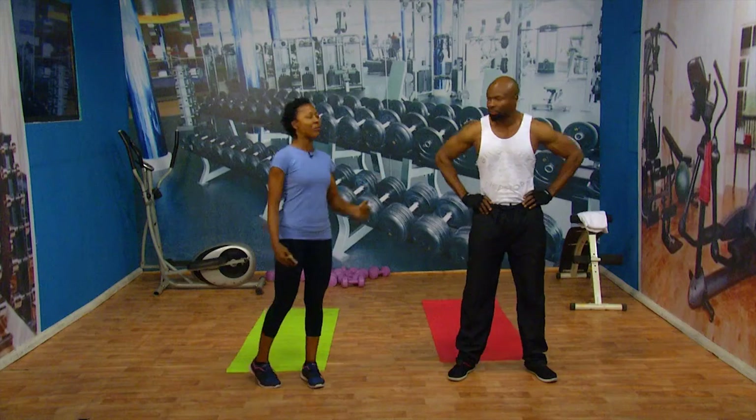Hi again. Welcome to another episode of Fit and Fab. I am Uche and with me is still Sam. And today we're going to be bringing to you...